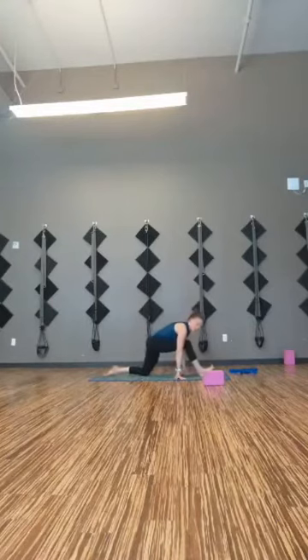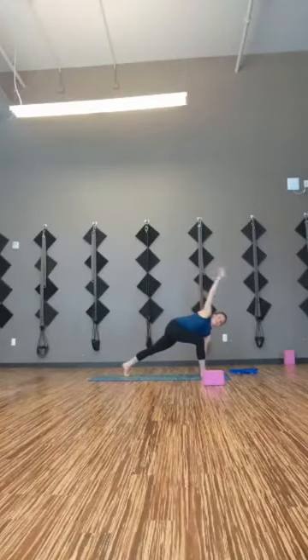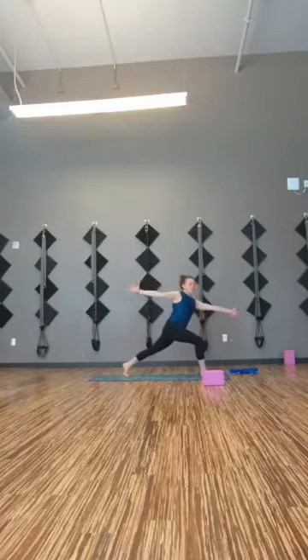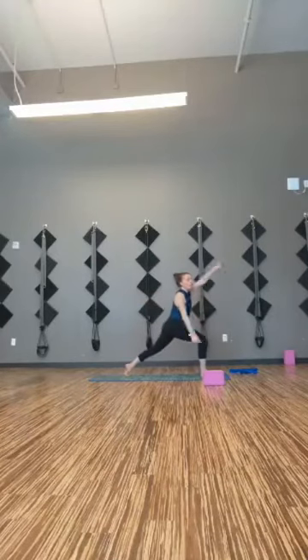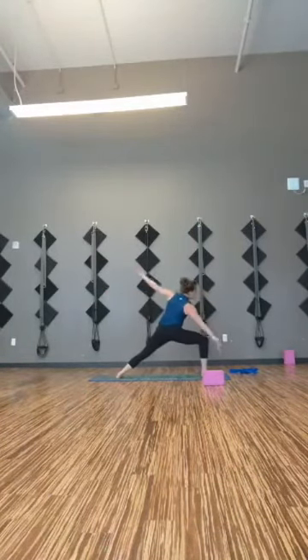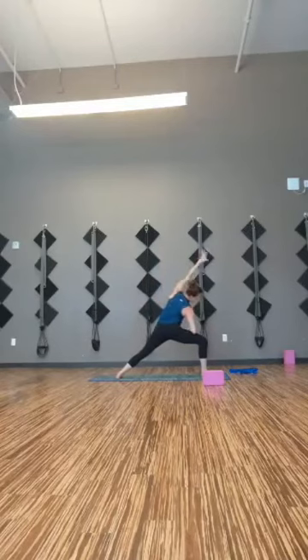Slide your weight forward, right hand down, left arm to the ceiling — easy twist. Squeeze the thighs together. Turn into archer's lunge: right arm reaches to the front, left arm reaches back. You decide where you look. Then peel open — drop the right heel, warrior two. Wide and long. Inhale, reach back, reverse warrior. Exhale, side angle, reach forward. One more round, then stay in side angle.